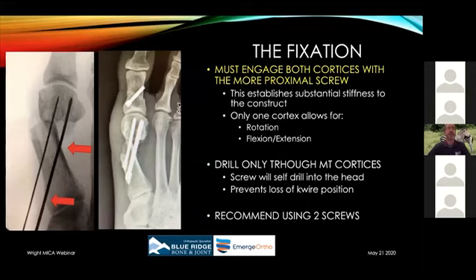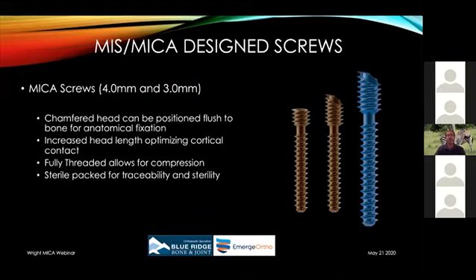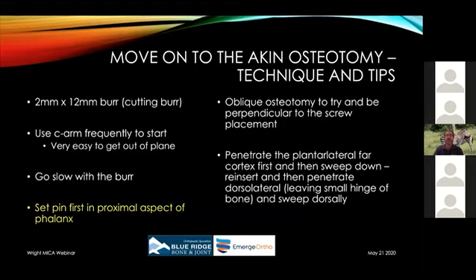I put the K-wire through the plantar skin, grab it with a hemostat, then drill and place the screw — that way the K-wire doesn't pull out during the process. I recommend using two screws; using only one potentially risks fixation problems. These screws are specifically designed for this procedure — they have a chamfered head, excellent fixation, are fully threaded for stable fixation on all cortices, and have a differential thread pitch allowing for compression. They can also be used in other areas of the foot for fixation.